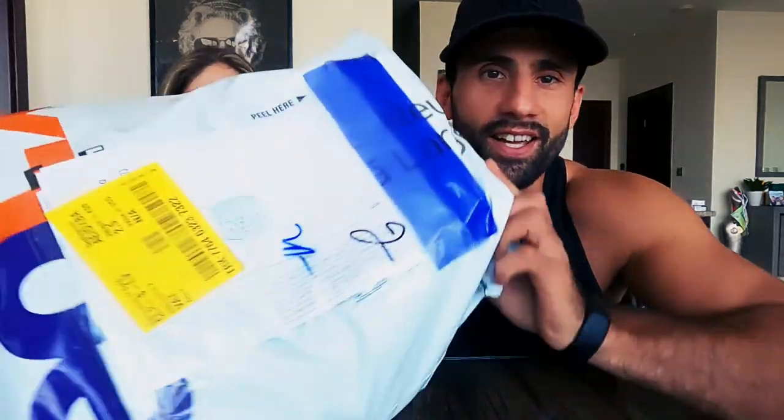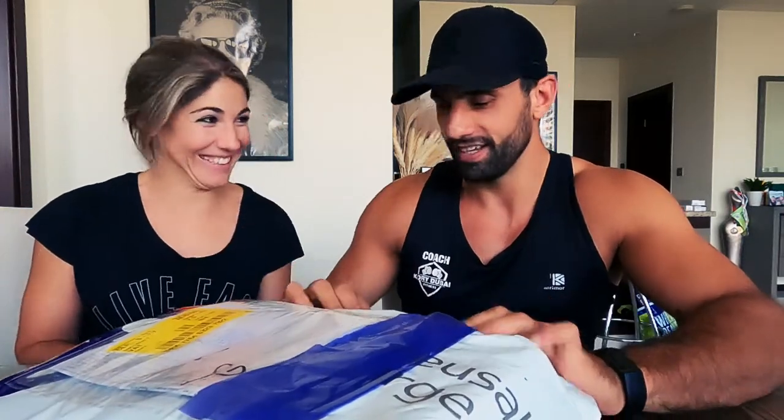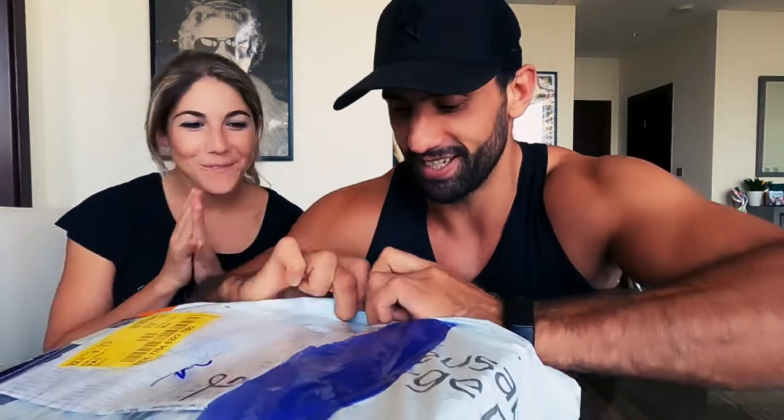Hello and welcome to the video. Today we've got a parcel we're going to open on camera. I'm here with Tash — you've probably seen her in the videos. I kind of know what this is; it's from Cress, and in the boxes we have a couple of dive computers.